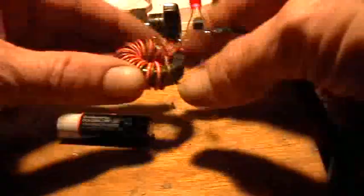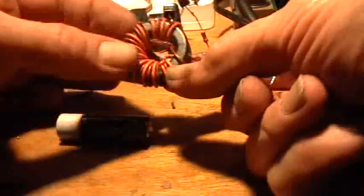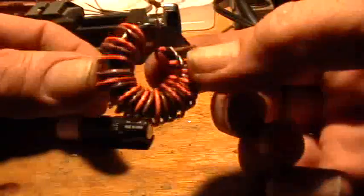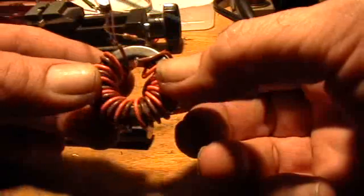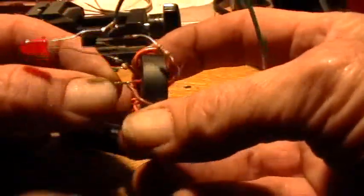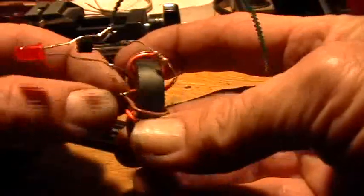I just grabbed a toroid — this is a black toroid and it is magnetic. Take two pieces of wire, different colors, and just wind ten turns around your toroid. Then take the start of one color and the end of the other color and twist them together and solder them.